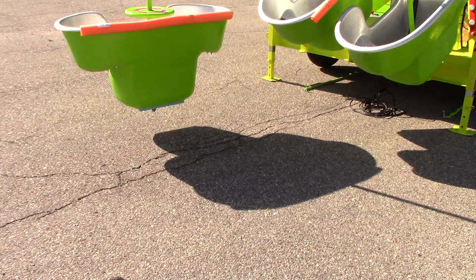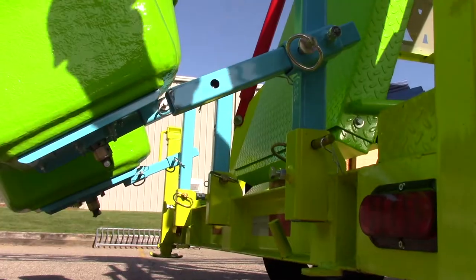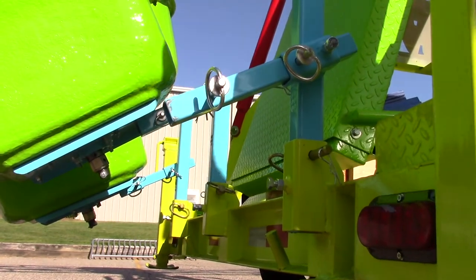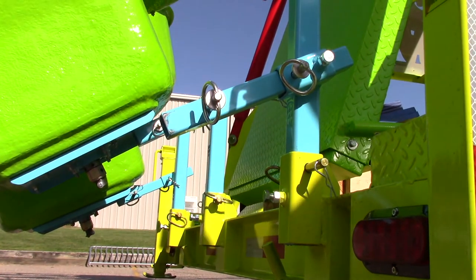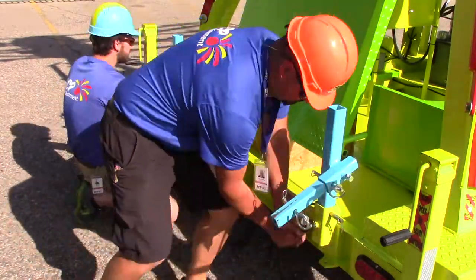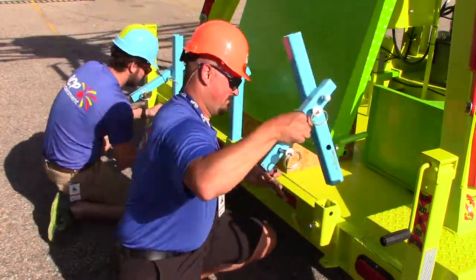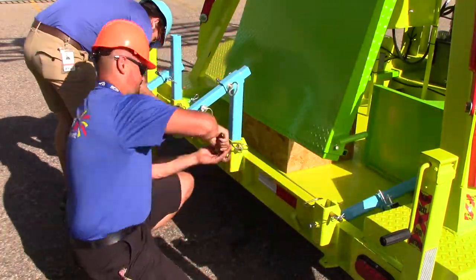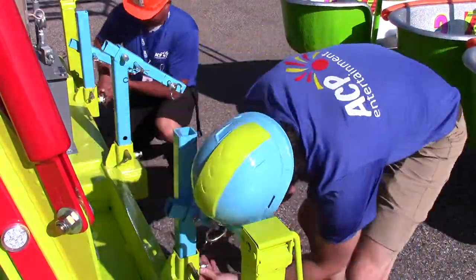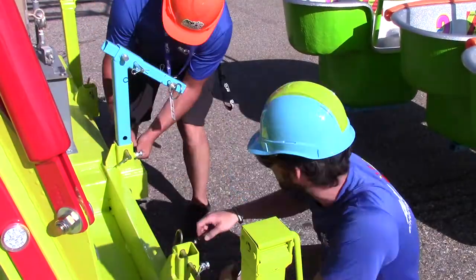Throughout the process of setting up and tearing down this attraction, it is incredibly important to put back any R-pins or clevis pins where they belong so they do not get lost. It is also recommended to carry extra pins on the ride just in case pins get lost or damaged. Next, remove the ride vehicle transport brackets by loosening the bolt and removing the clevis pin. Completely pull out the transport brackets and then put them aside. Repeat this step for all of the transport brackets.